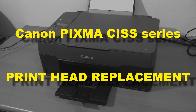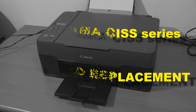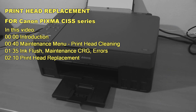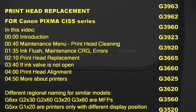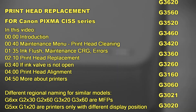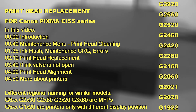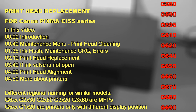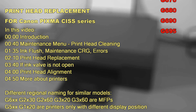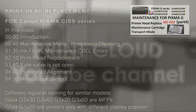Hello. In this video I will replace the printhead on the PIXMA CIS printer. I will show the following in this video and on the right side you find the list of models similar to the one in this video where I am replacing the printhead. You can find a longer video on maintenance on this series in the upper right corner of the screen where I go more into details.